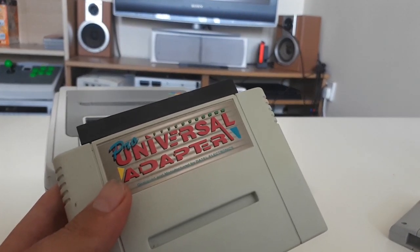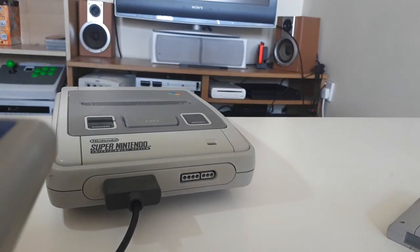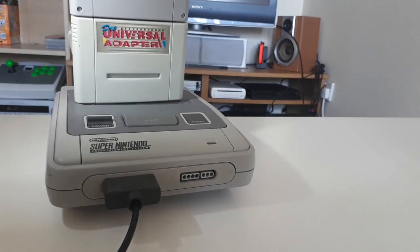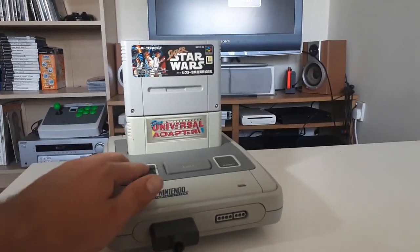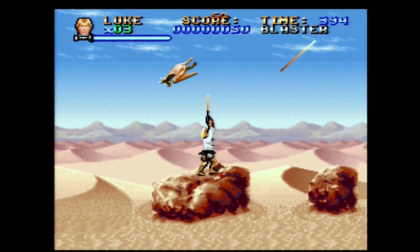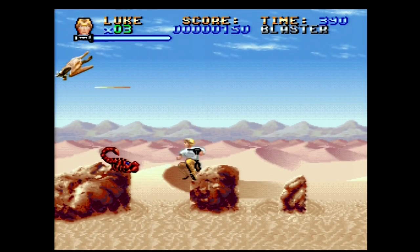The next game I booted up is a Japanese import game using a Universal adapter. This adapter enables games from other regions to play on your PAL Super Nintendo. I wanted to test whether there were any letterbox effects caused by conversion problems, as the cartridge changes the signal from 60hz back to 50hz. But there seems to be no effect at all — it runs just as well.